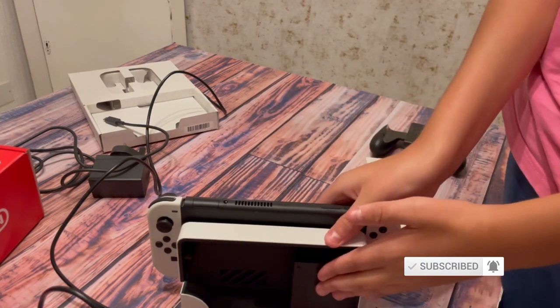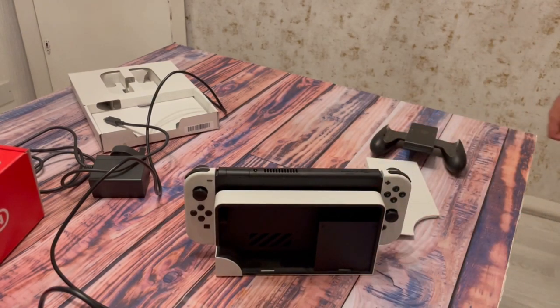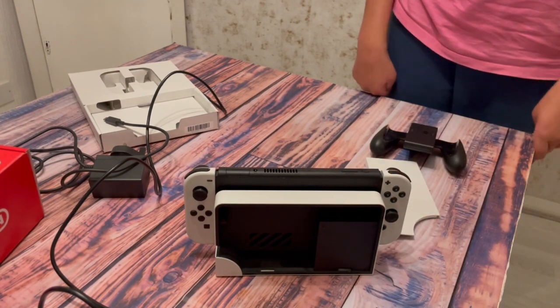So would I recommend getting the Nintendo Switch OLED? Probably. You might as well get it if you are trying to get a Nintendo Switch.